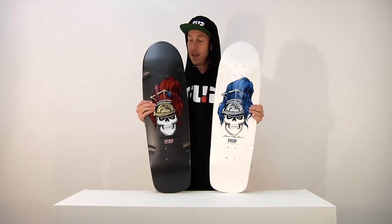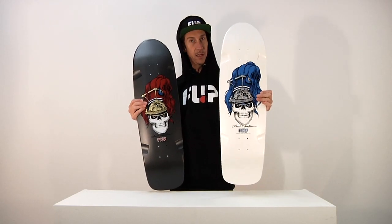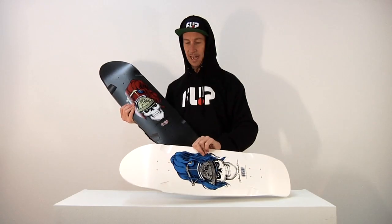We made this board before, but now there are two new colorways: black and white. Both are looking extremely clean and classy.